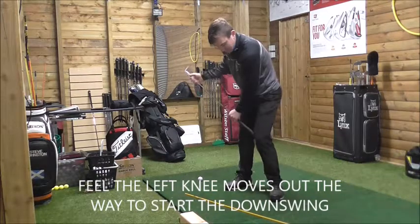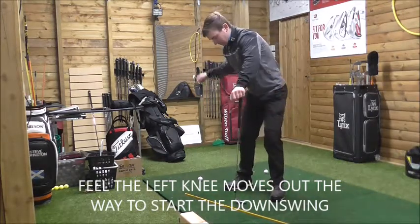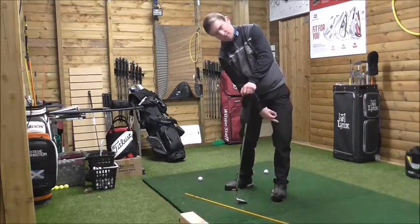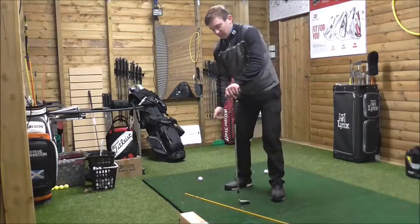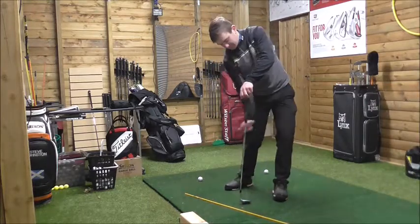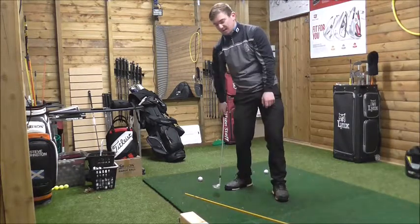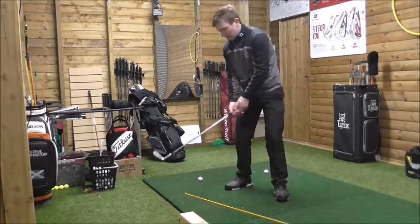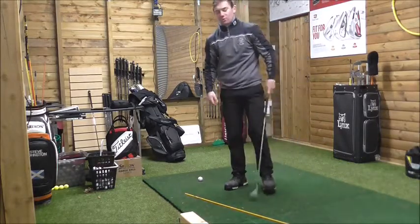The left knee doesn't move in — it moves out, which opens up our hips. This should help the right knee kick in. The left hip is always in front of the right side on the way through. Left hip kicks in, right knee kicks in. If the right knee kicks in, that allows us to get this foot off the ground. Getting this foot off the ground is where we're able to create that thrust up to hit the golf ball.